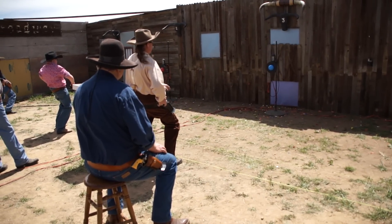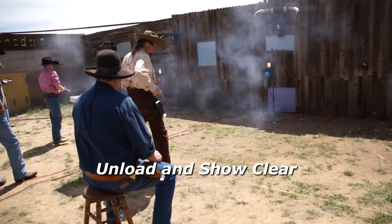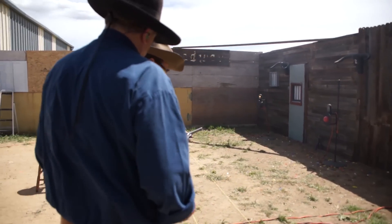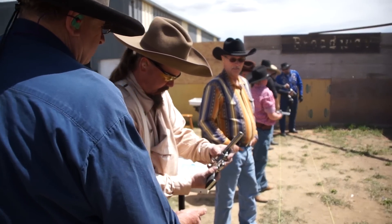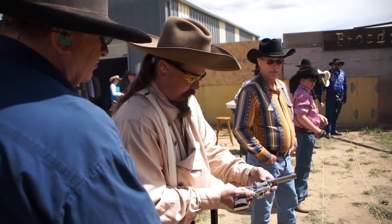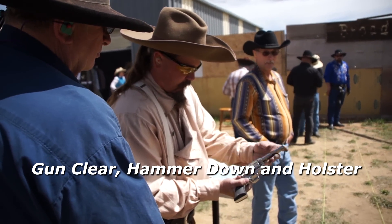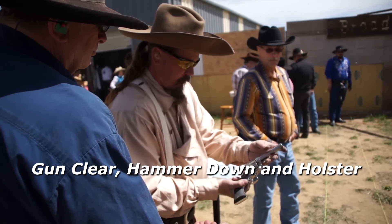When the shooting round is over, the range officer will give the unload and show clear command. At this point you should move to the shooter's side to watch them unload and make sure they show you the unloaded cylinder. Once you've checked the gun, give the command gun clear, hammer down and holster, and make sure they do put the gun in the holster with the hammer down.